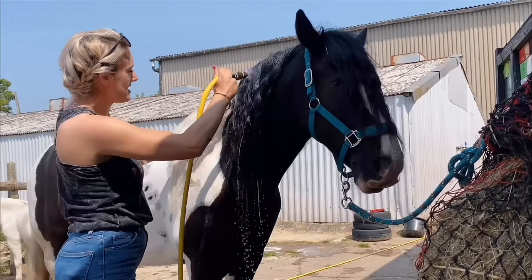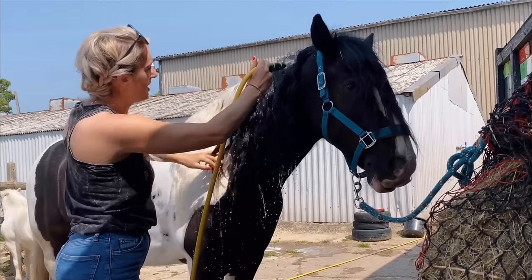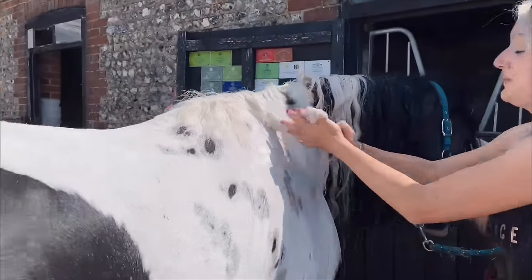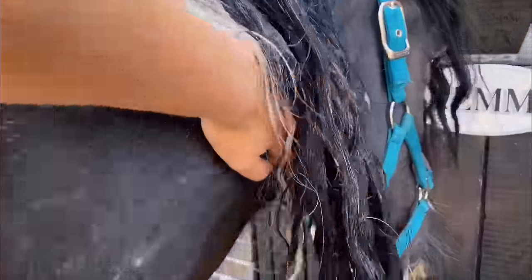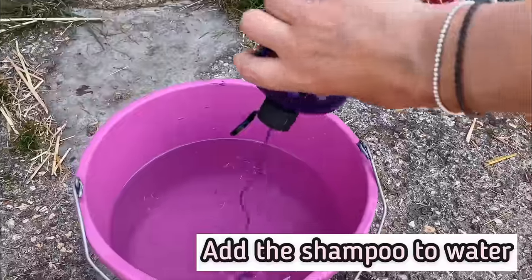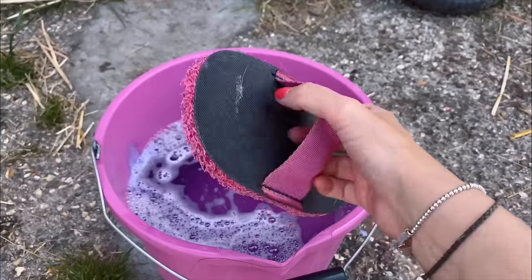Let's start off by getting the mane nice and wet. We've got hot water - brilliant. We don't have hot water up here unless we use our hot water shower, but as it's such a nice warm day, let's go in with cold water. So once we've washed the mane, I let that soak in, flip it over to the other side, and we can start on his body. To do that, I take a bucket of warmish water, pop the rest of this shampoo straight in to dilute it, and then get scrubbing with the Super Groomer.